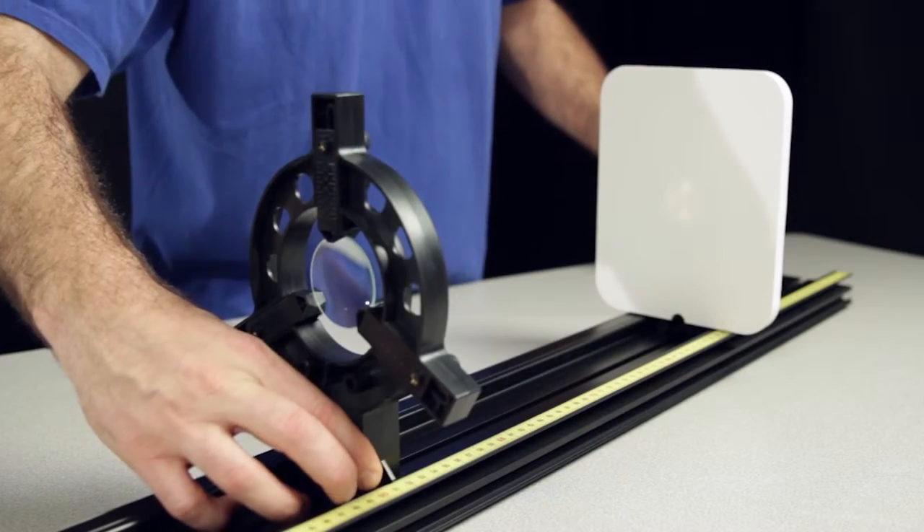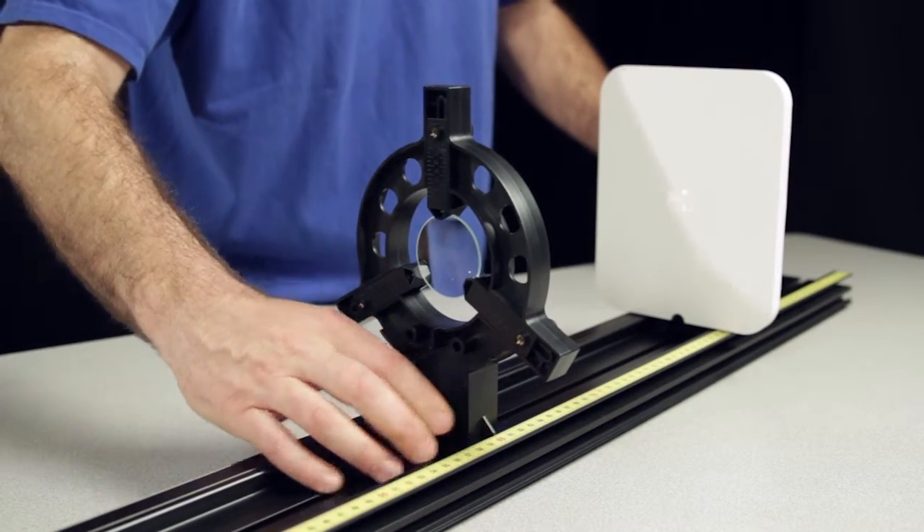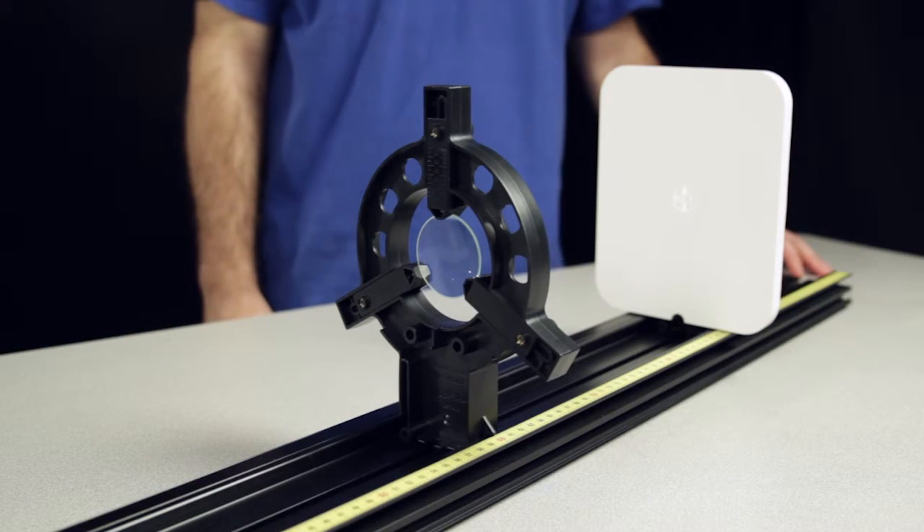Once mounted, the viewing screen can be used as an inline surface on which real images from different optical components can be projected.